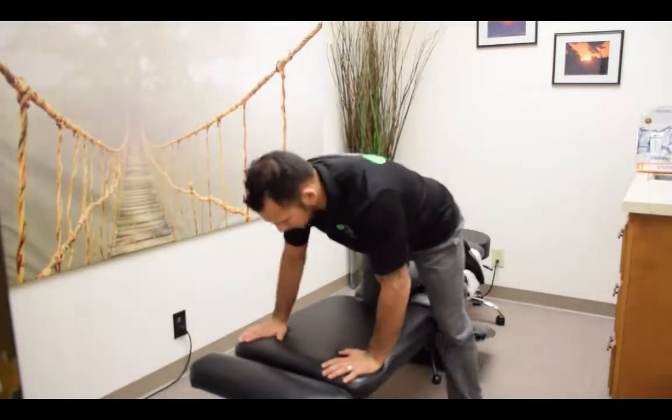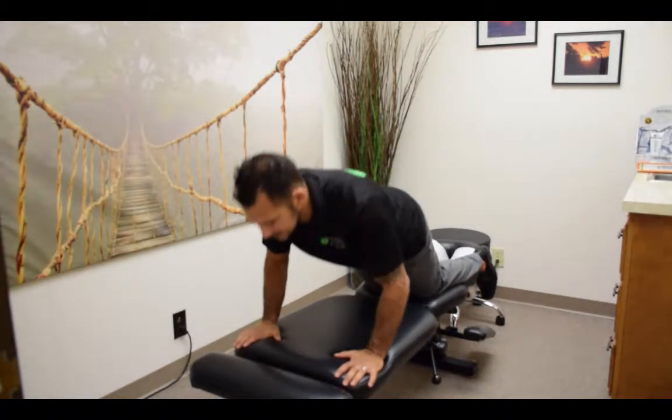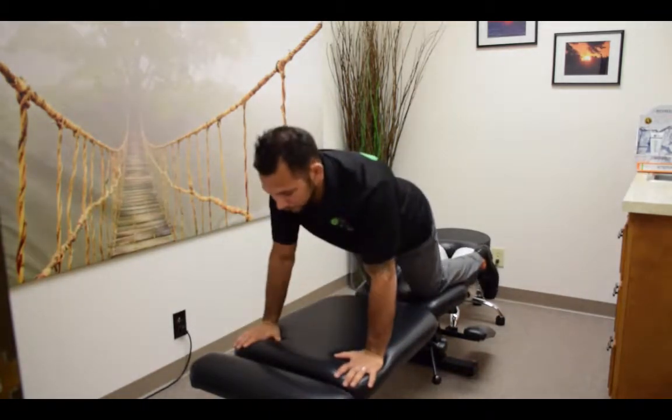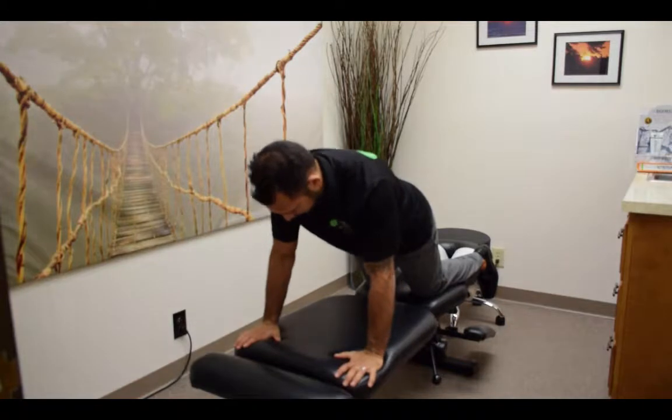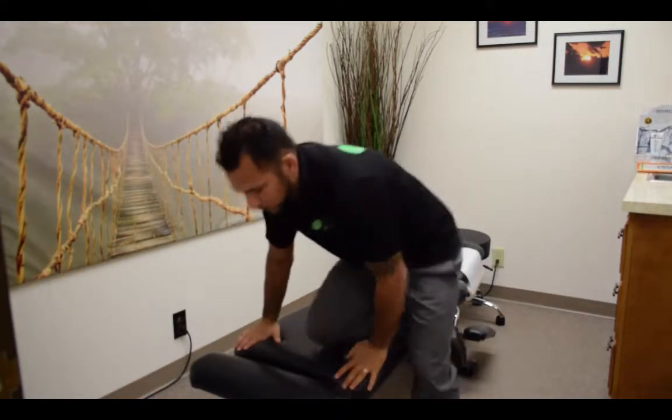So the push-up obviously is — and I'm going to be doing this on my knees here — the plus is, as you're already locked out, you're going to extend. It's almost like when you see a boxer throw a punch and then they really extend. That is the plus right there. And you're really engaging the serratus anterior and some of the shoulder girdle within that.